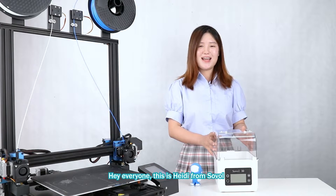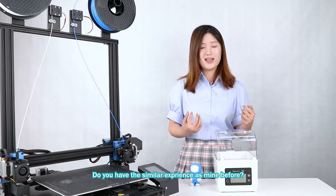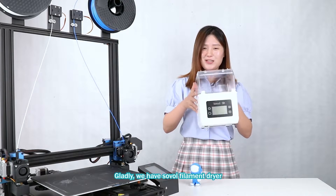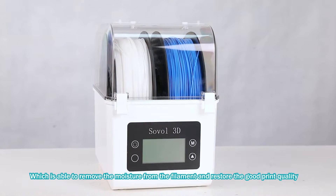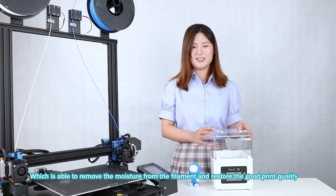Hi everyone, this is Hedy from Sovol. Do you have a similar experience as mine before? Gladly, we have the Sovol filament dryer, which is able to remove moisture from the filament and restore good print quality.